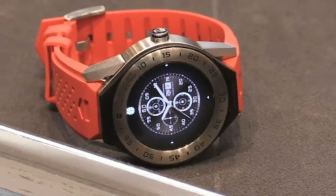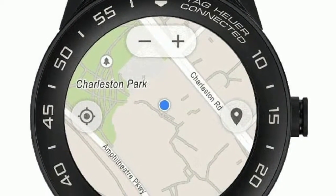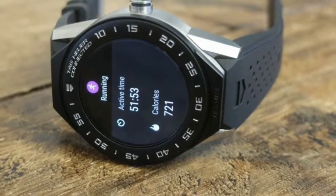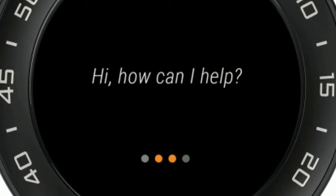Unlike the square-screened Apple Watch 3, the TAG takes an approach shared by other Wear OS devices from watchmakers — it looks like a traditional watch. There is a single button at three o'clock mimicking the crown of a mechanical watch; pressing this wakes the watch up, as does a tap of the screen or raising your wrist.